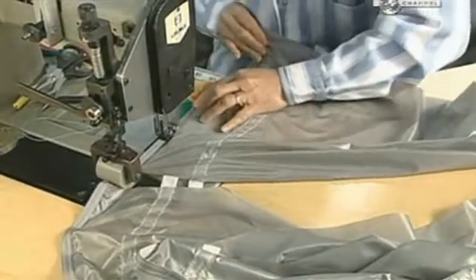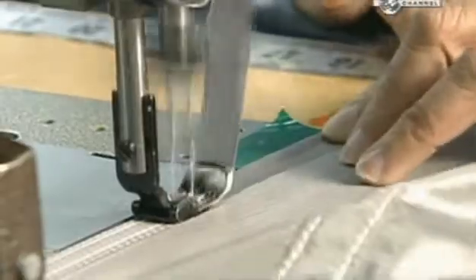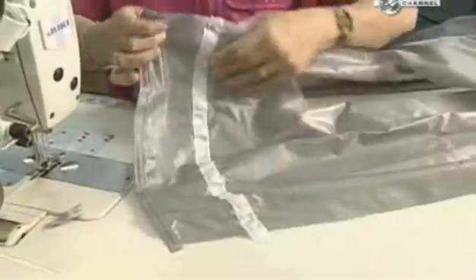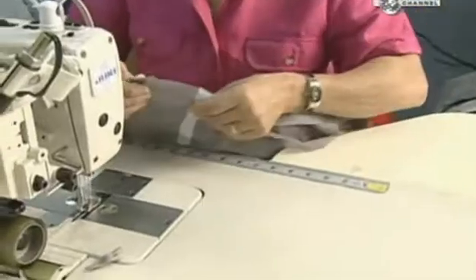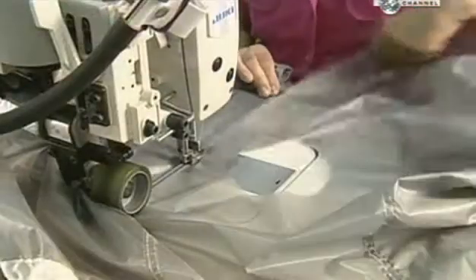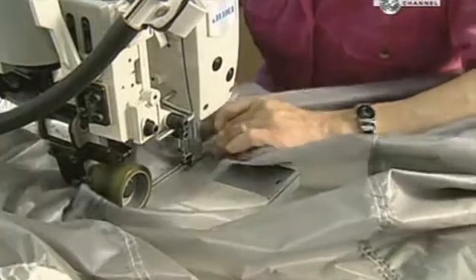A seamstress now sews on nylon tape to attach the parts and reinforce the seams. Some panels have holes about the size of a dinner plate to funnel air between the two layers of the canopy and keep it rigid during flight.